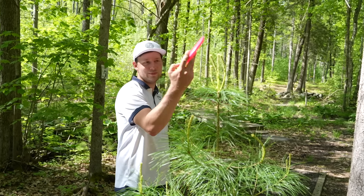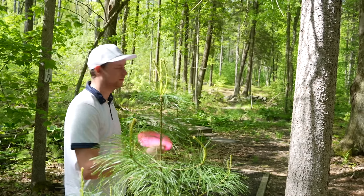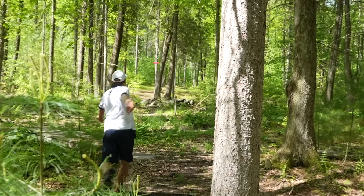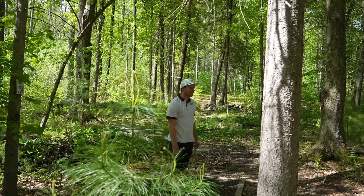My arm's too tired to throw so I need to go mid. It's probably like 220, maybe 200. Pyro. Why so high? It's parked! This course is fun.